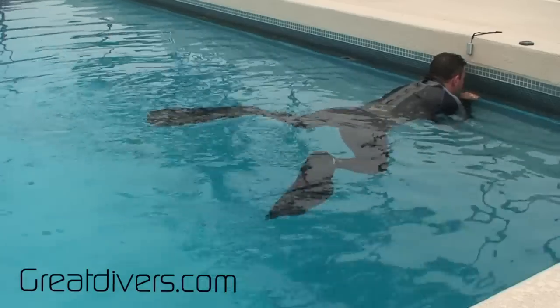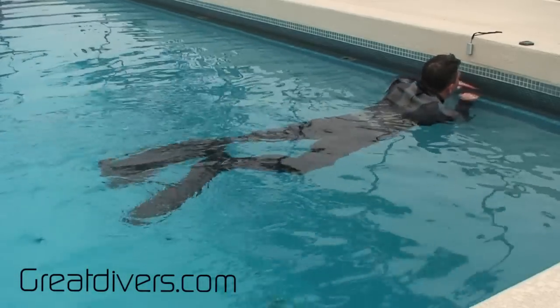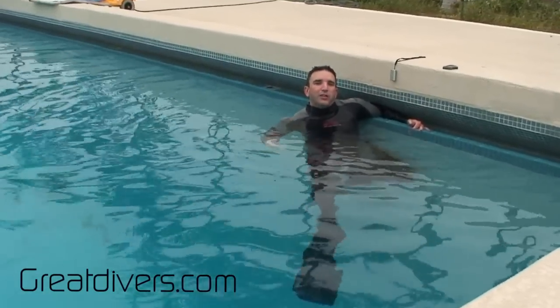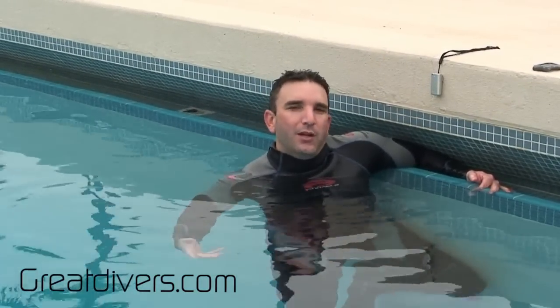You've got this gliding phase built in as you're coming in, which is the important part of the frog kick because it gives you a resting phase and time to recover. That's the reason why the frog kick is so efficient — once you're underneath the water you're actually going to conserve your air doing frog kicks compared to flutter kicks. Let me go ahead and put my scuba gear on so you can see what it looks like underneath the water.